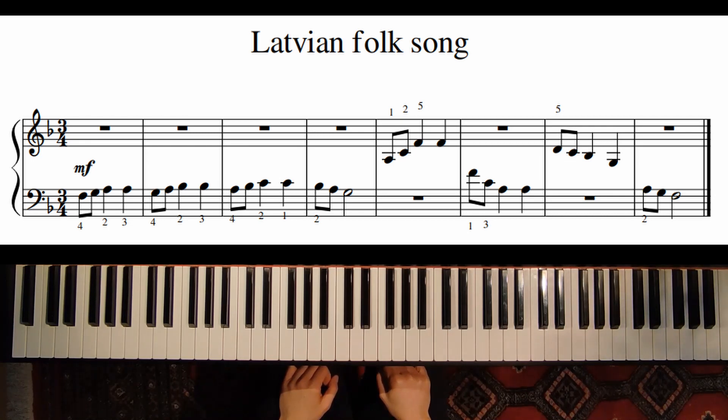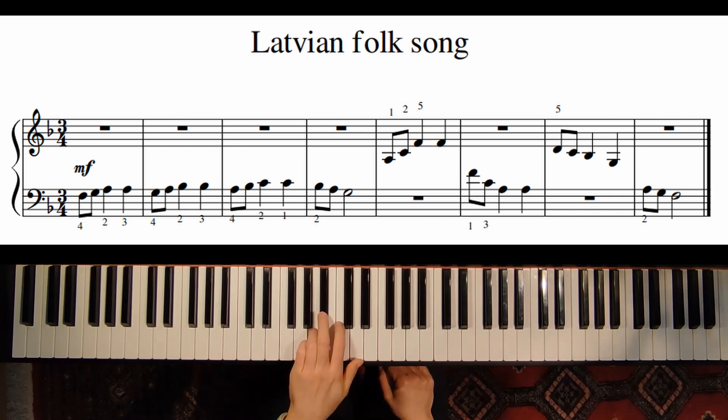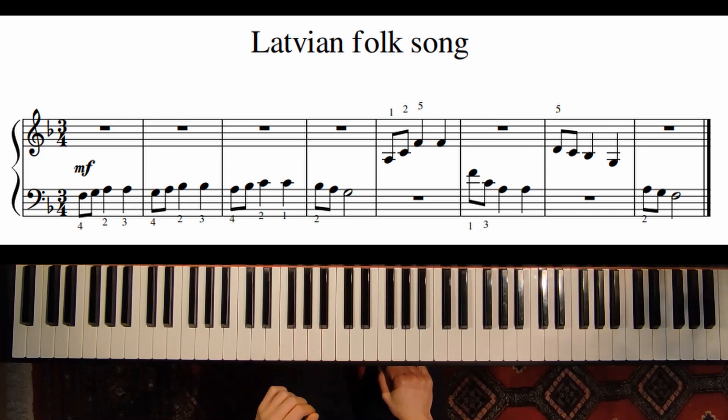Let's start our first phrase. We start with the fourth finger on the F. Be careful of the fingering: it's 4-3-2, and here you change the finger to the third one.